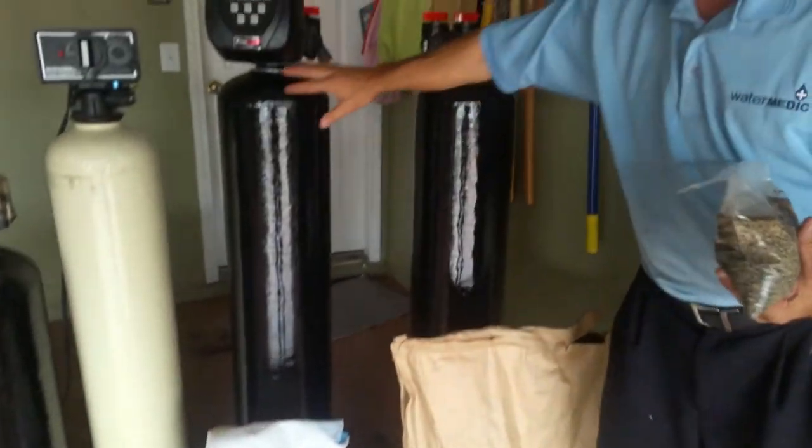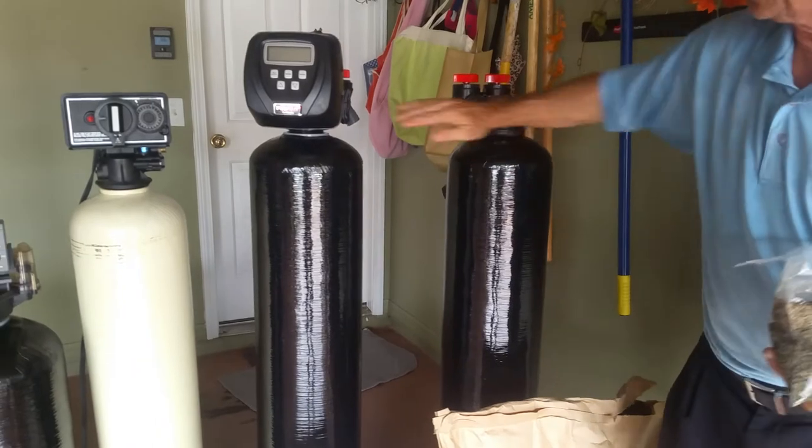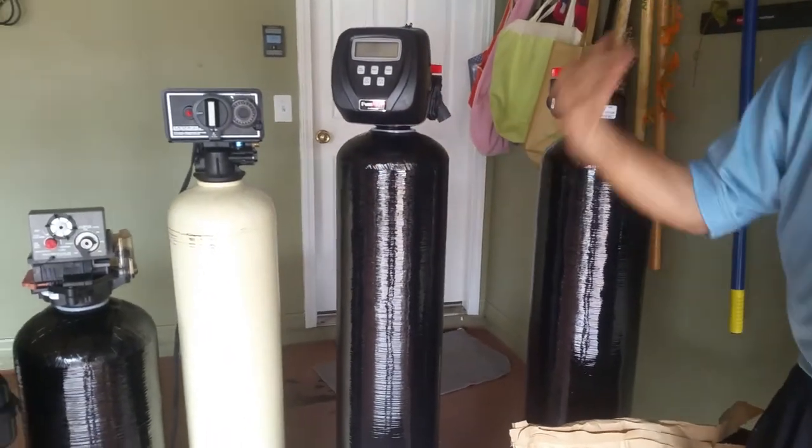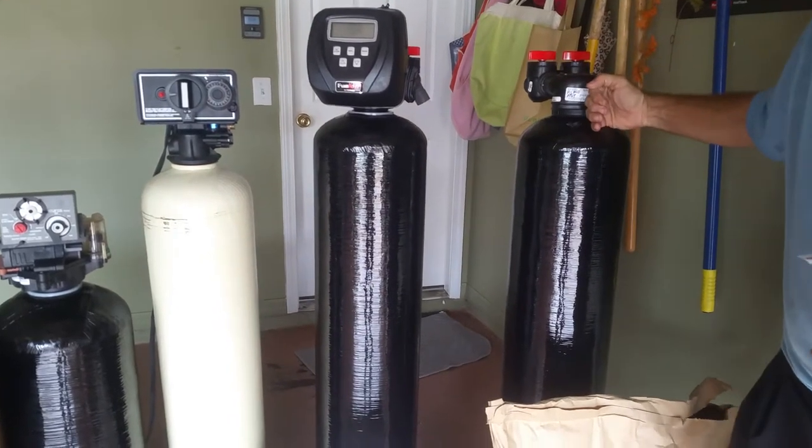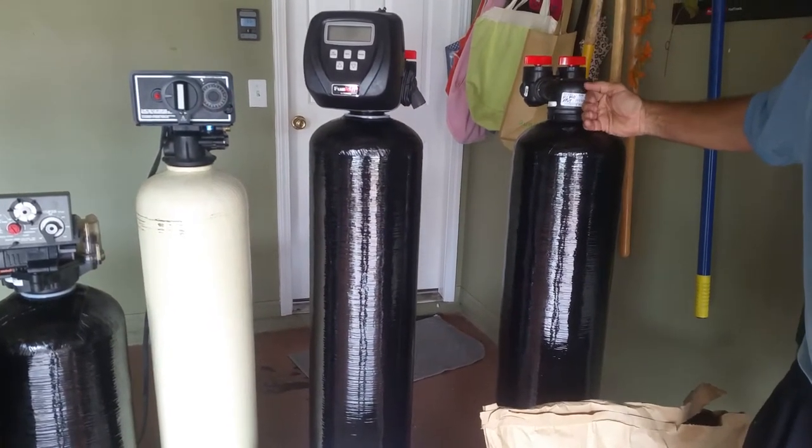So I like to separate the units — charcoal in one, resin in the other — so you can take them apart if you ever need service and replace them separately instead of buying new equipment.